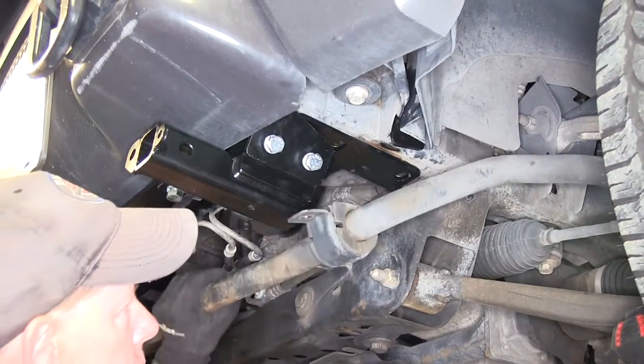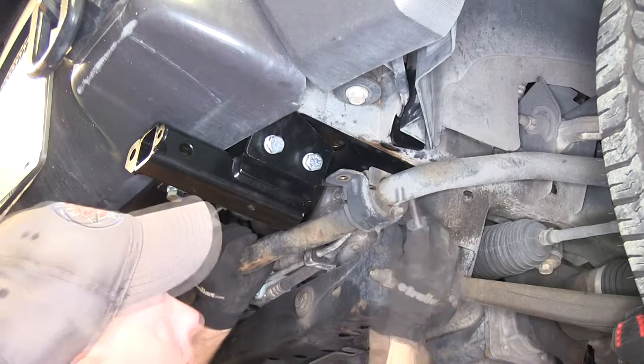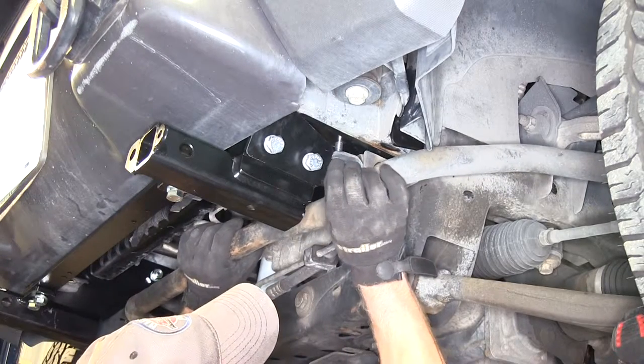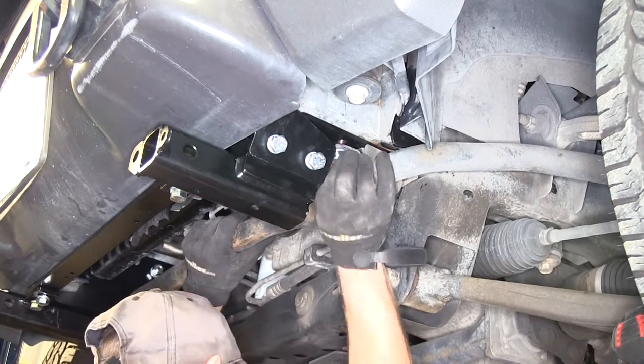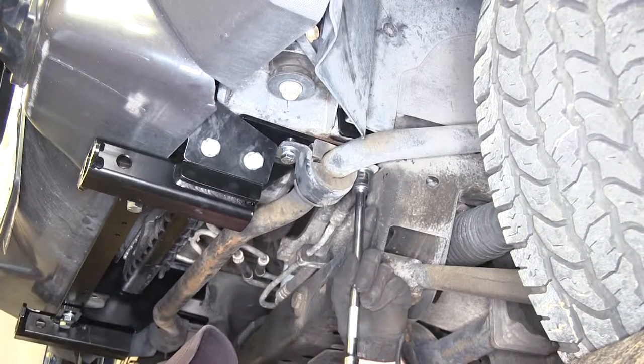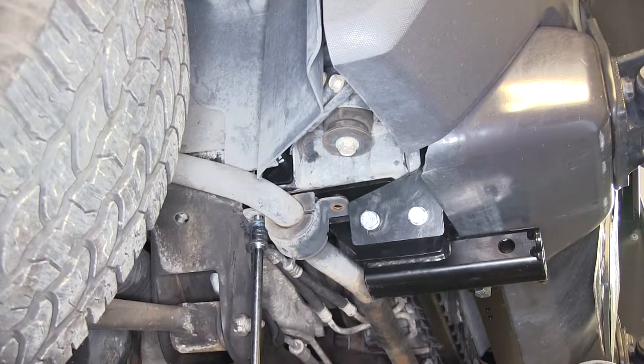Now we can go ahead and put our sway bar back into place. The kit comes with new hardware to replace the factory hardware: flat washer, lock washer, and bolt. The driver's side is done — one more time on the passenger side. To help us install the hardware, I'm using a 17mm socket.